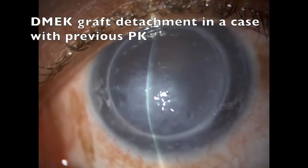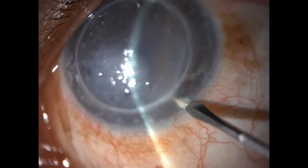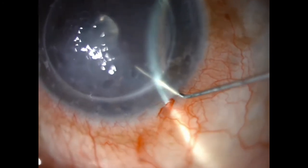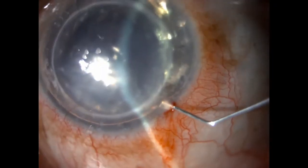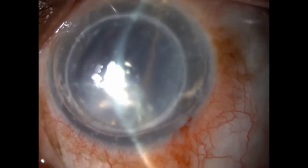Let's look at that again in a very nice video made by my colleague Alfonso Vasquez Perez at Moorfields. Here's the paracentesis going in — that requires a little bit of care but it's easy to do. You're making sure you locate on the right side of the detached DMEC, getting a nice fill that allows free exchange of BSS so pressure doesn't go up, then using the paracentesis as a valve to regulate the final fill.